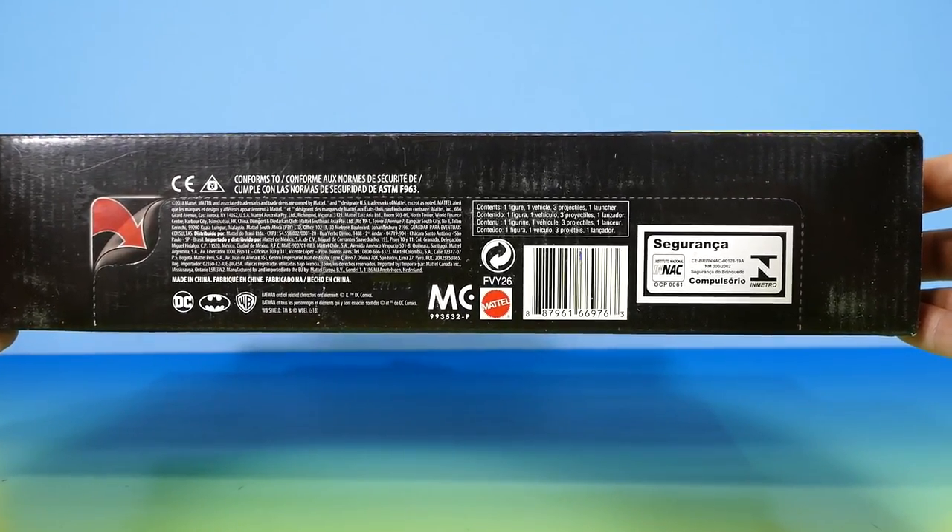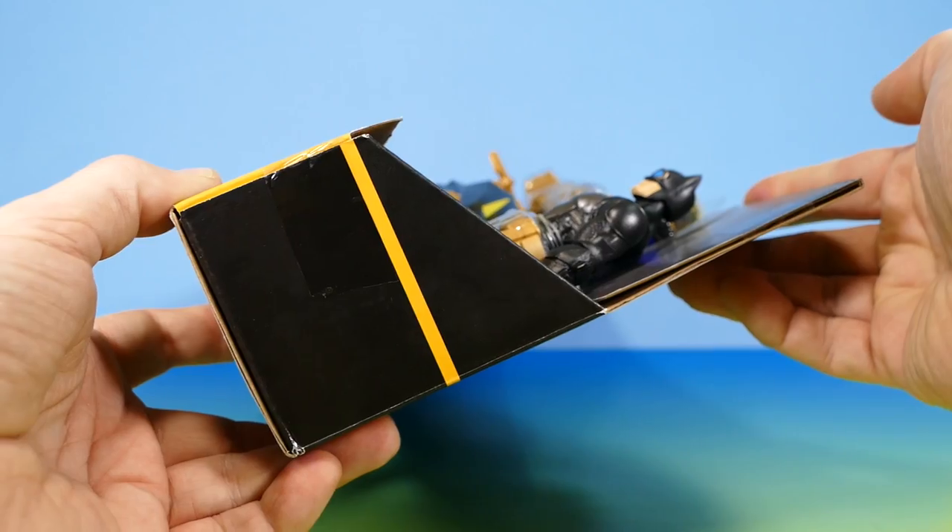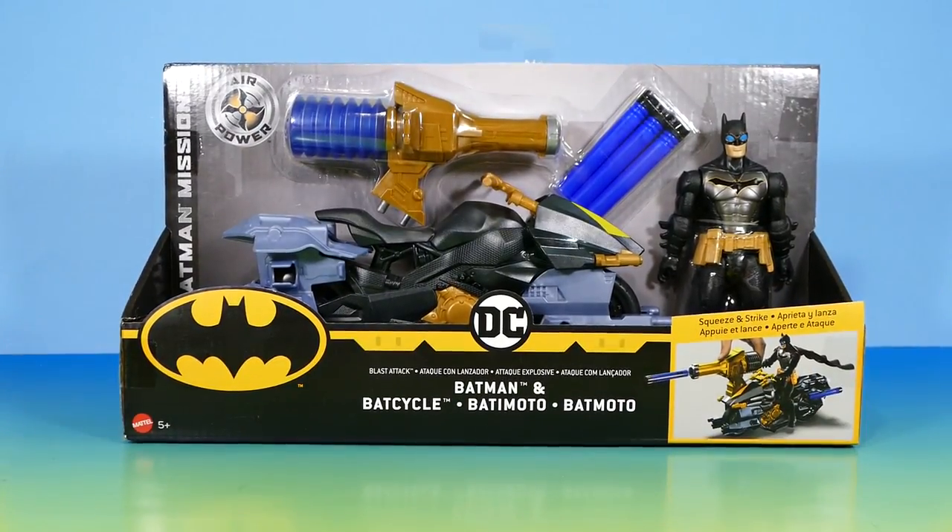The bottom of the box has all the standard info that nobody really cares about, and of course the barcode. The sides are pretty boring. Alright, let's pull them out now.